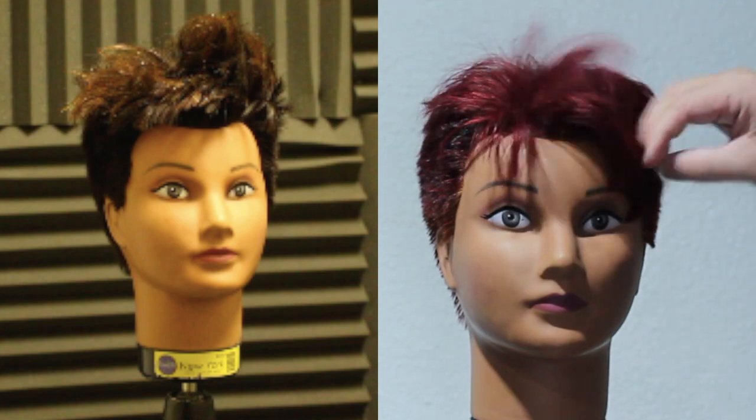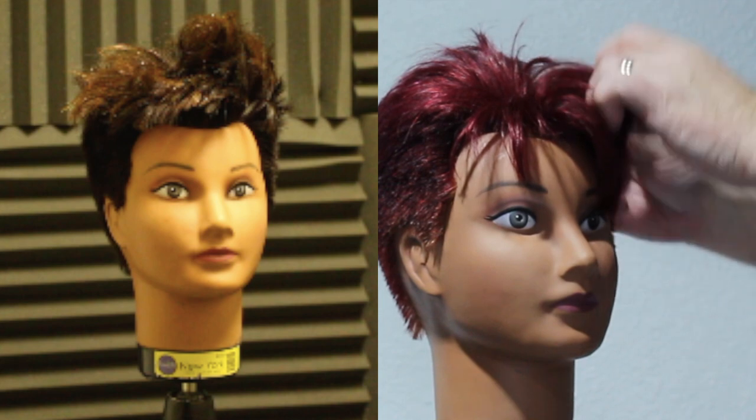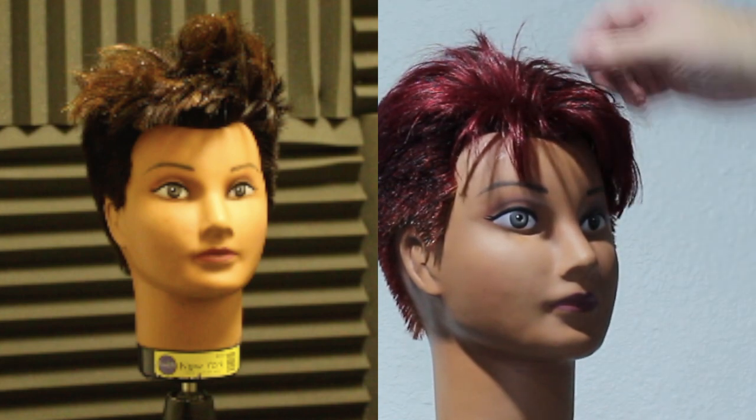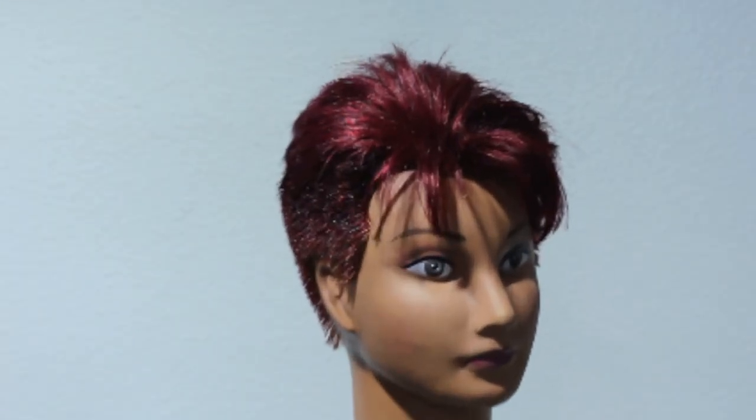We had to lift it up to break that base colour to get what we needed. I'm not saying you have to do this every time you do a colour, but the history of this mannequin, we just had to do it — and I think it turned out amazing. Thank you so much for watching this video. Leave a comment down below and let me know what you think of this colour or if you've done it on a client before. Don't forget to hit that subscribe button and check out some of my other videos.